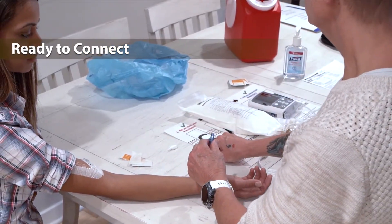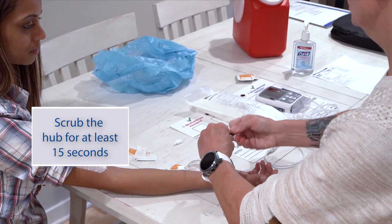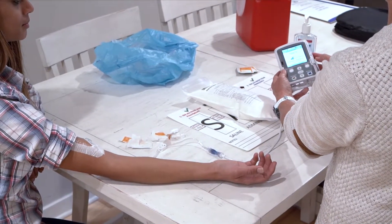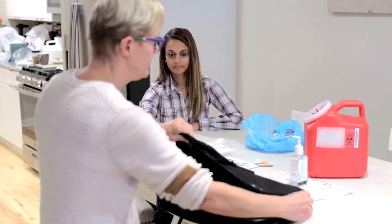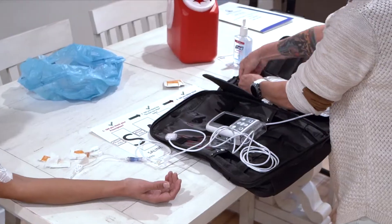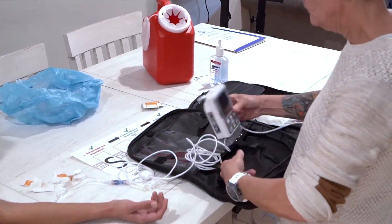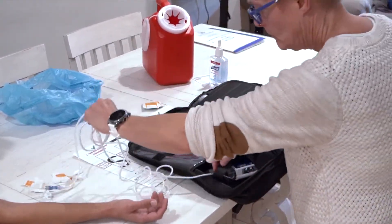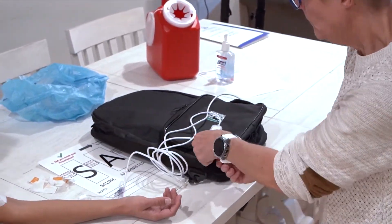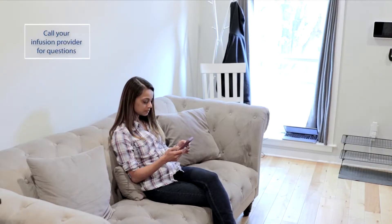Now you are ready to connect. Scrub the hub again. Connect the IV tubing to your line. On the pump, push the start button and select yes to start the pump. There should be a green running message so that you know the infusion has begun. Place the pump and the TPN bag into your carrier bag. Wash your hands one final time. You have now completed starting your TPN therapy. If you have any problems with your TPN infusion, call your home infusion provider.